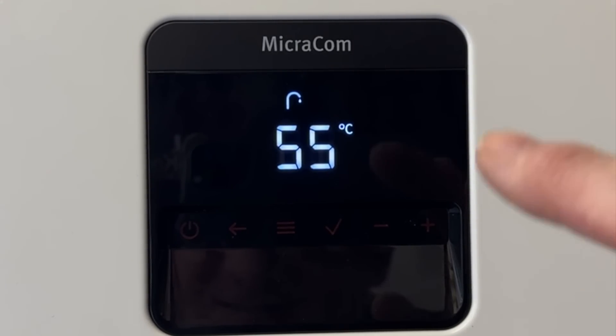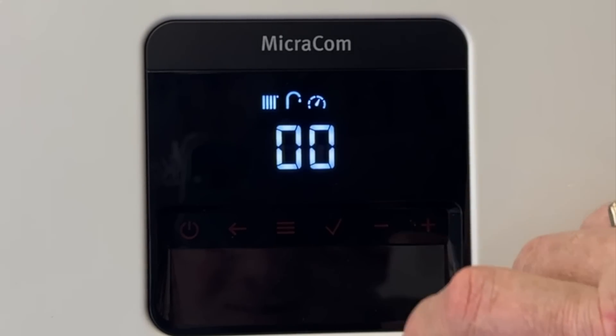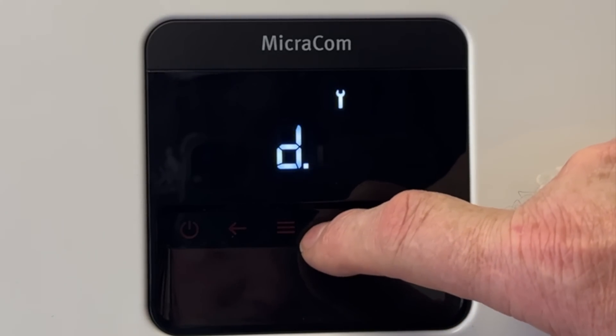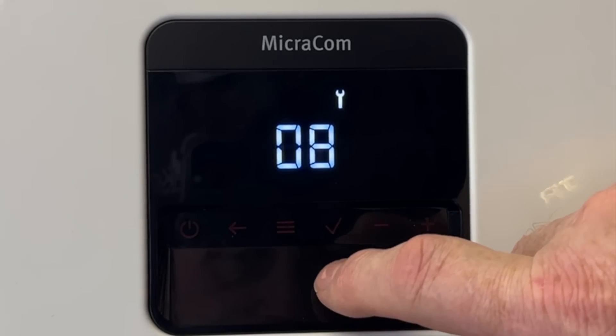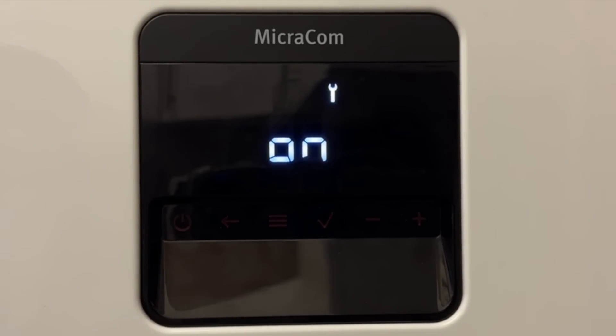Now we've finished installing the boiler, we need to fill it up. We need to put it into program P08, which puts the diverter valve in mid position. Go into engineer's mode, enter the secret code, go into the P settings, tick through to P08 and accept it. This puts the diverter valve in mid position but won't turn the pump or burner on, and lasts for 15 minutes while you fill up.